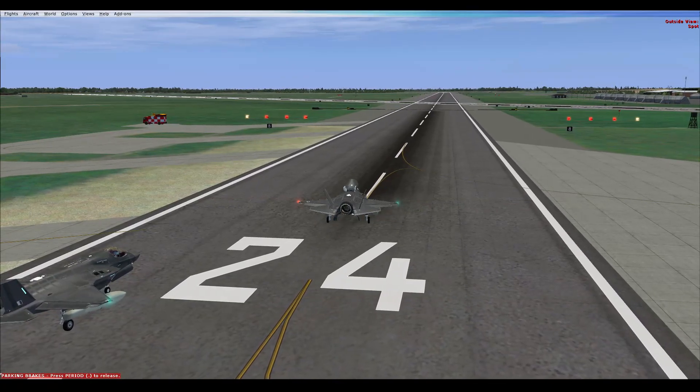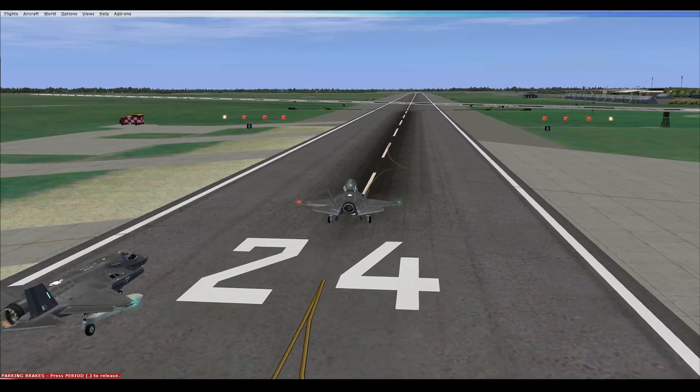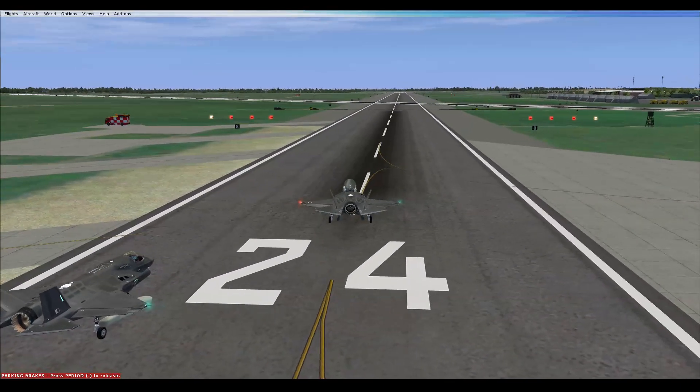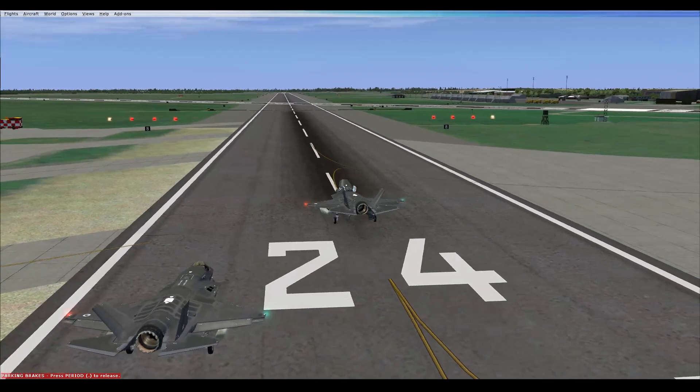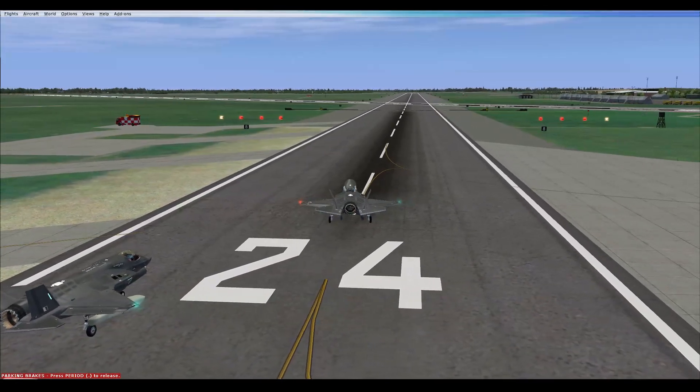It's weird because your aircraft's showing me in stall configuration. Yeah, that's because you're in stall configuration — it mimics. Oh okay. I'm clicking as well, I think it's doing the same thing. It just flashes in because it does not select it.